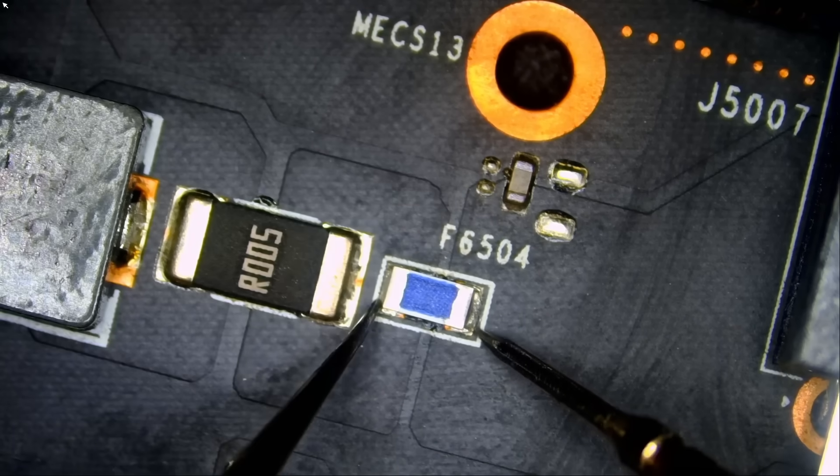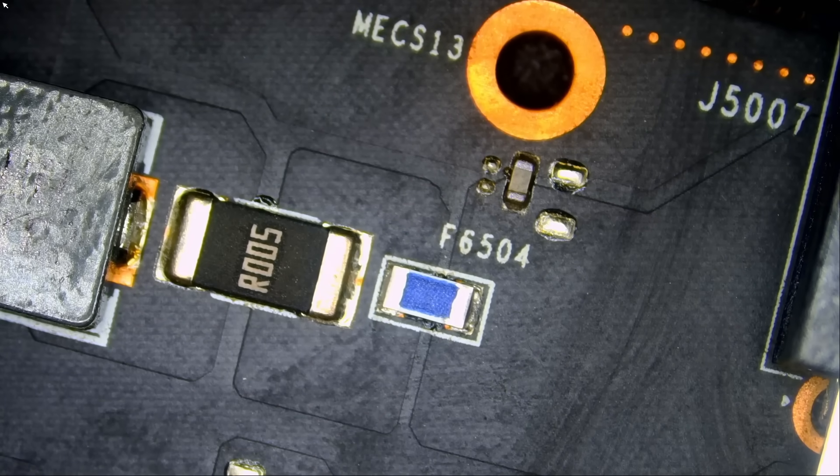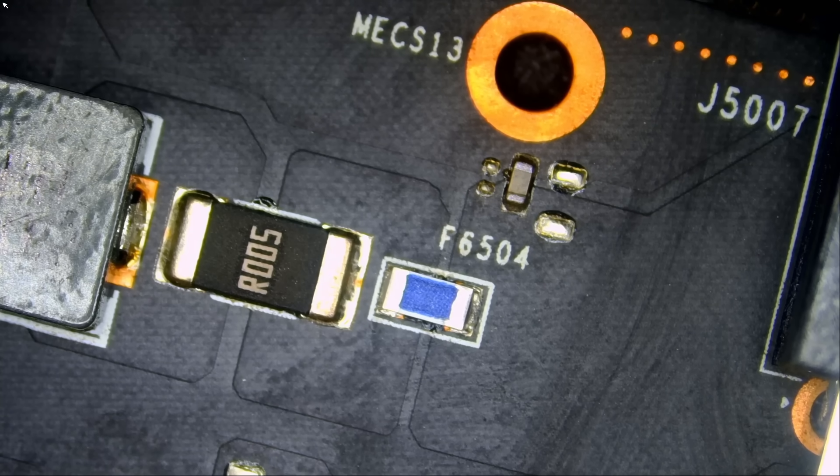If we measure now, the fuse is good. Now it's safe to power the video card on because we do not have a short circuit on the board. I measured our 1.8V, PAX, PCIe, 12V, and 3.3V. I measured all three 12-volt lines and we do not have a short circuit. If that fuse blew again, we're going to blame it on core or memory.